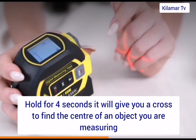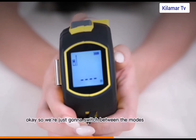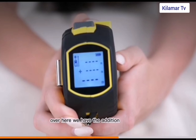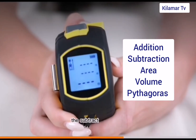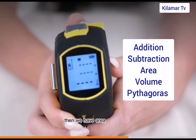If you look at the screen, you can always switch between measurements. You have an addition sign and also a negative sign, so you can always switch to subtract or to add area and volume based on the Pythagoras calculation you're dealing with.